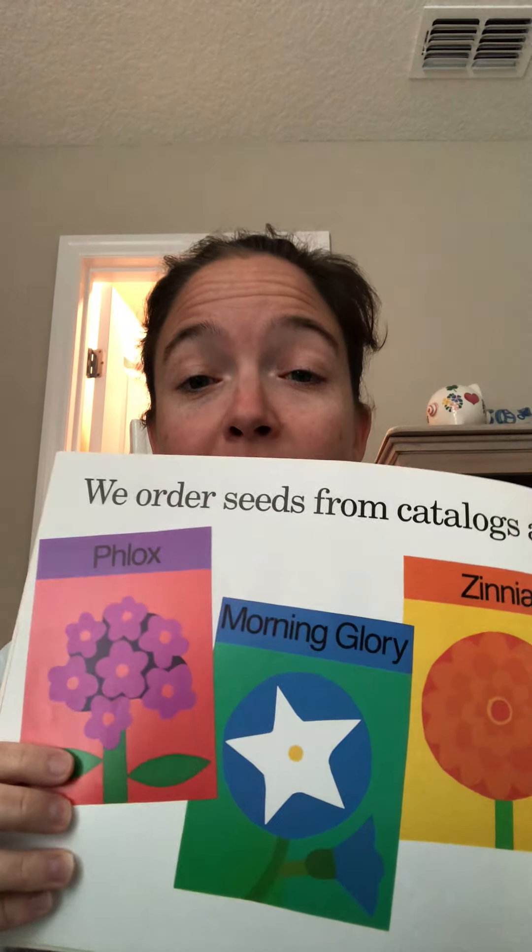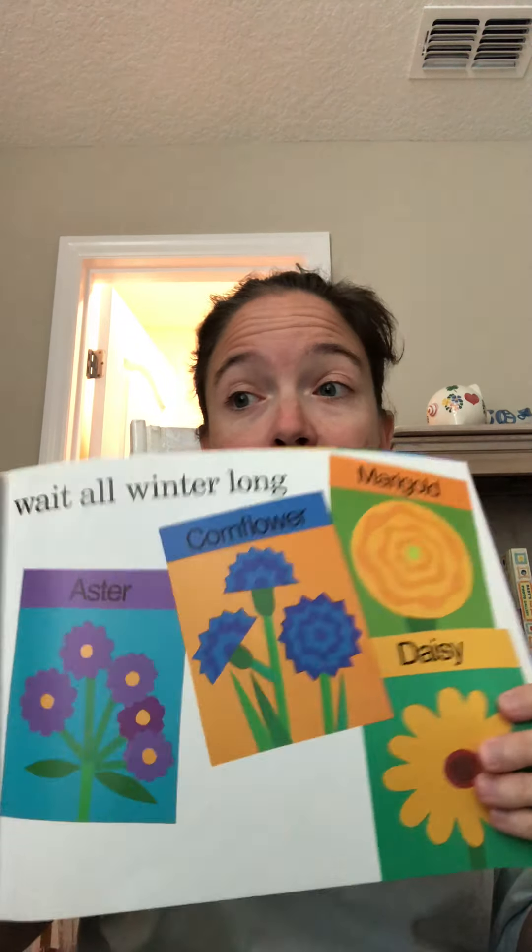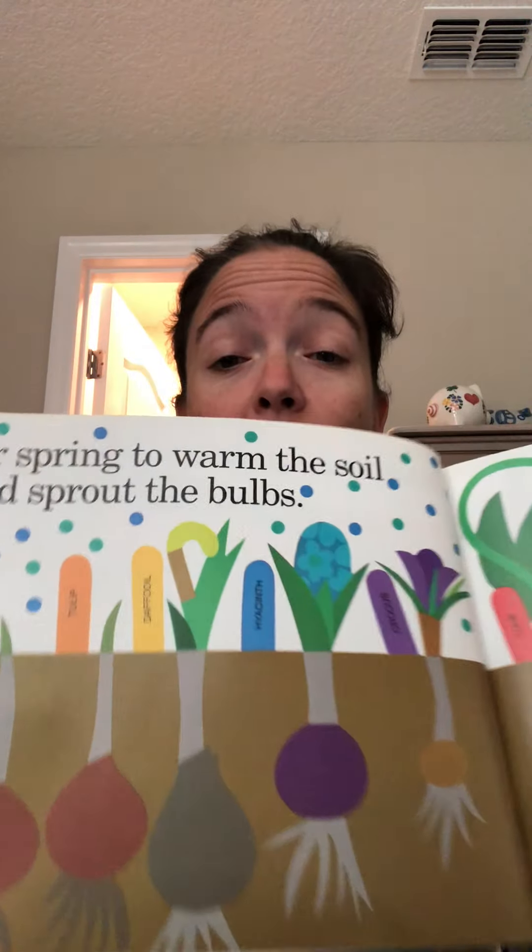We order seeds from catalogs and wait a winter long. So first they plant bulbs and then they plant some seeds. Bulbs are big, kind of like balls that you can plant. My mom always plants bulbs — she loves bulbs. They take longer usually, for spring to warm the soil and sprout the bulbs. So it has to be kind of warm for most plants to grow happily. Luckily we live in Florida, so we have plants that can grow all the time.